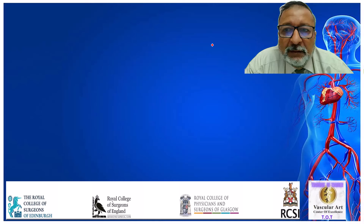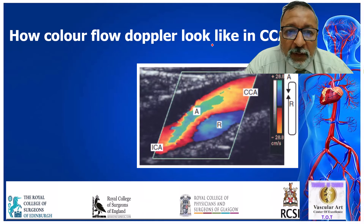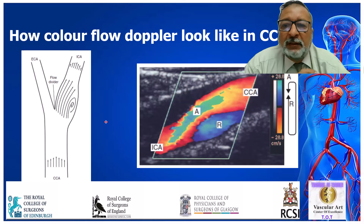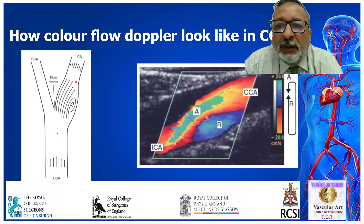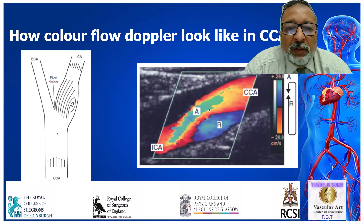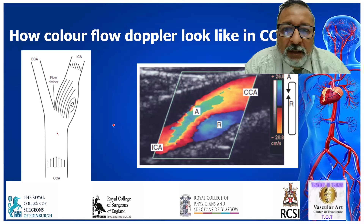Another question: how does color flow Doppler look in the common carotid artery? The common carotid artery has a special peculiarity — there is a little bit of reverse blood flow. Blood flows from the common carotid to the internal carotid artery, and you get a little bit of reverse direction at the bulb at the beginning of the internal carotid artery. You can see the blood flow in the common carotid artery in red because it is toward the probe, then becomes blue because it moves away. This is how color flow looks in the common carotid artery.